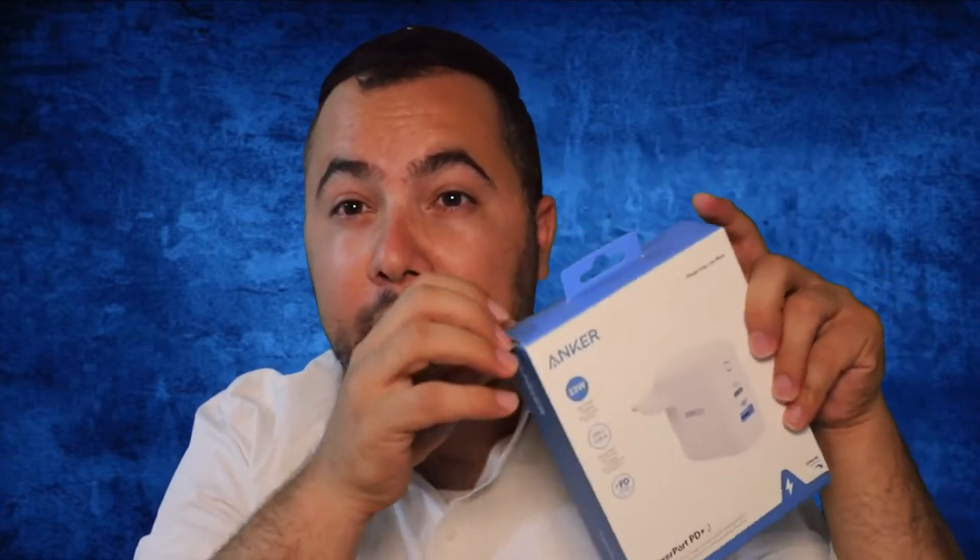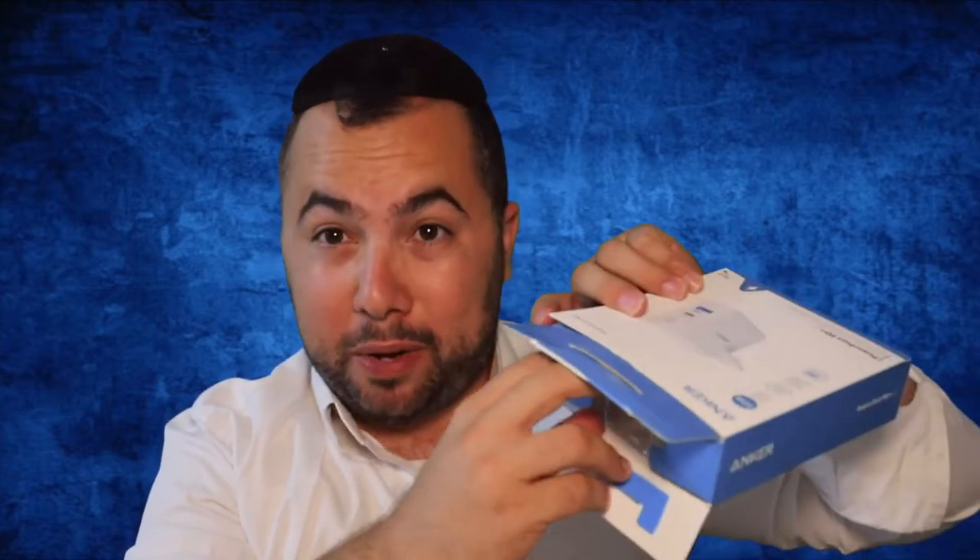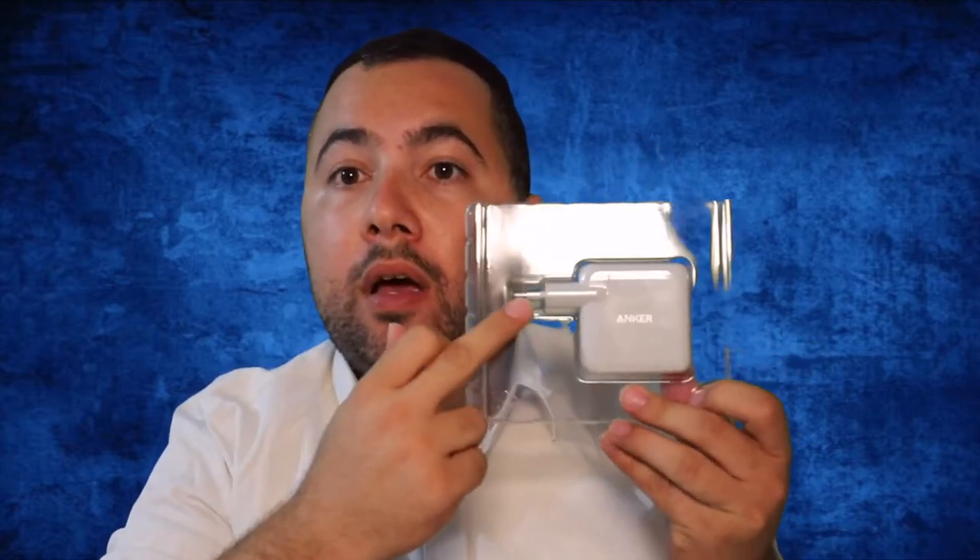I just already opened this, but just put it back just for the video. I'm telling you guys from experience, this thing is rocking. This is the product and you open it out — it comes like this. This is the European version.